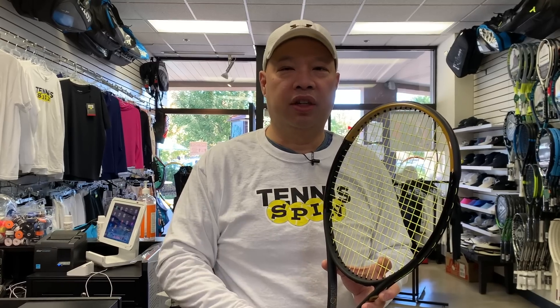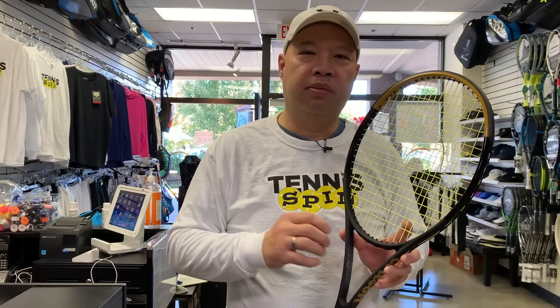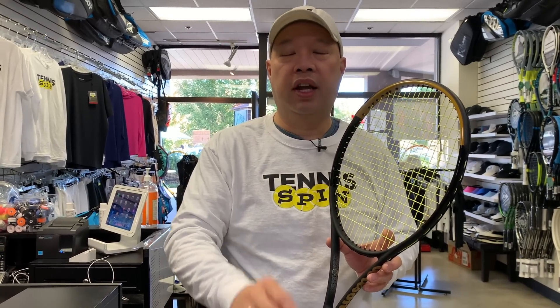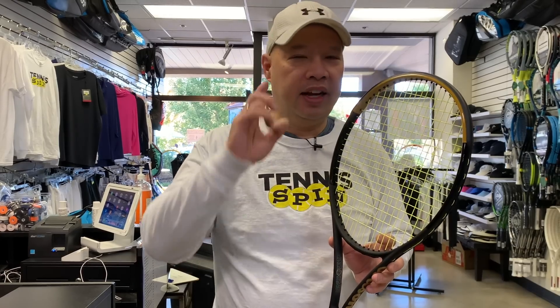This is definitely a pro stock racket. I want to correct something: throughout the hitting session I kept saying it was 10.2 ounces — that was my mistake. It's actually 10.8 ounces unstrung. The 10.2 would be the regular Blade 104 you can find on shelves. This special Serena Williams edition is 102 head size at 10.8 ounces, on a 28-inch frame — and it has been 10.8 since they first made her special edition racket.